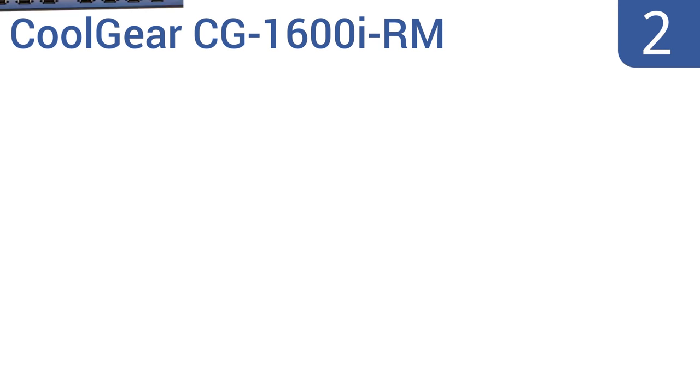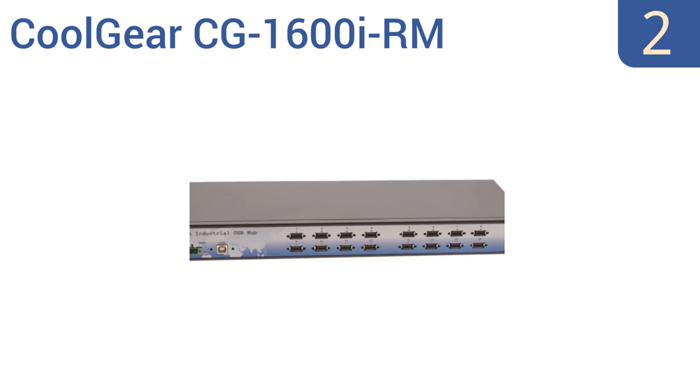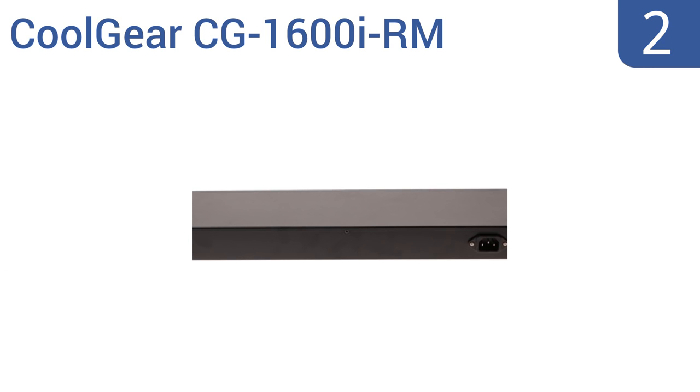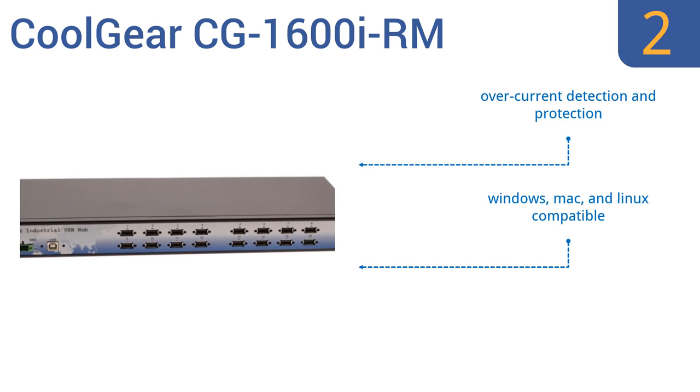At number 2, ideal for industrial and tough working environments, the Coolgear CG1600i RM is housed in a DIN rail-mountable metal case with screw holes for lockable USB and power cables. It can also withstand temperatures up to 158 degrees. It features over-current detection and protection, Windows, Mac, and Linux compatibility, and data transfer speeds of up to 480 megabits per second.